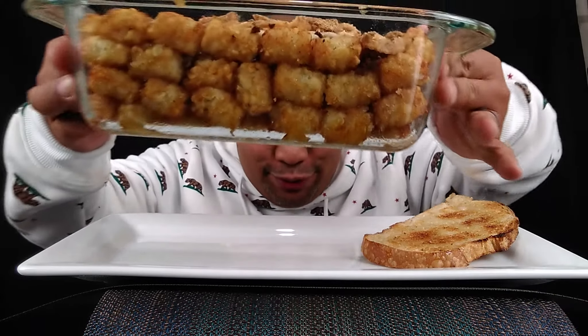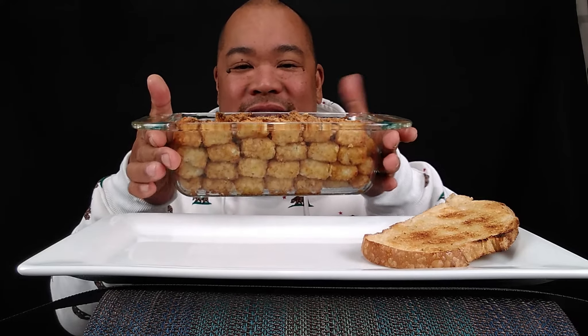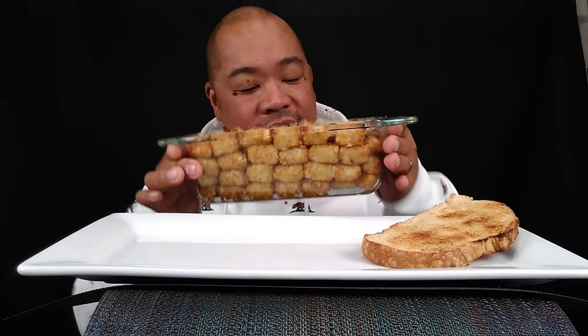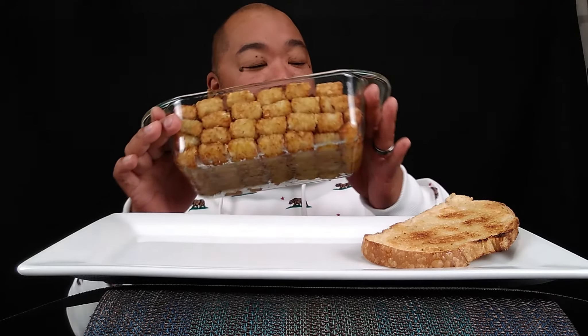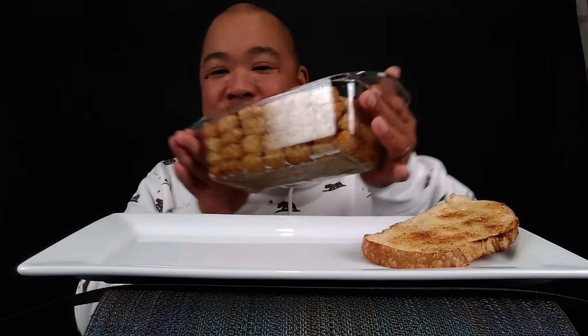I got my garlic bread y'all, but I wanted to show you the tater tot casserole that we have going on. Boom — y'all seen this before? Look at it. So essentially guys, it is still warm. Tater tots lining up the pyrex pan here, and of course we have some ground beef in there, some cheese, some fried onions on top, and some cream of mushroom.